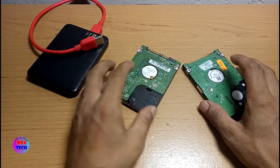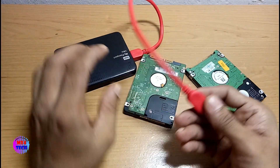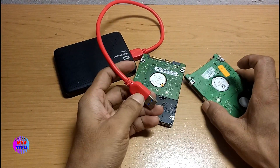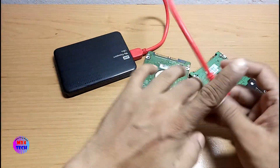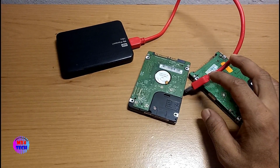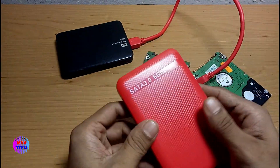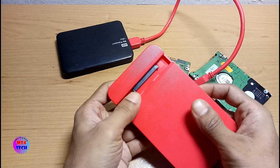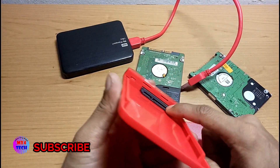This cable is connected using SATA to USB, so the cable will be used to connect. I will show you the enclosure and turn it. I will open this box and show you what is inside.